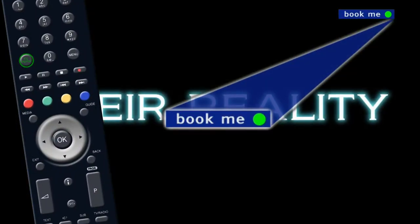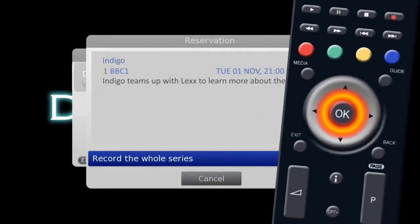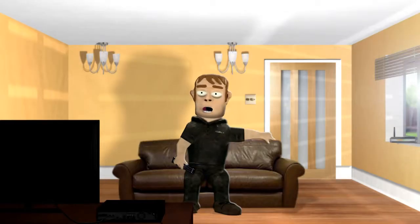If you see 'bookme' in the top right hand corner of the screen while you're watching a trailer, press the green button on your remote and the program will automatically be set to record, all without you having to remember what time and channel it was on.